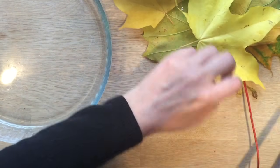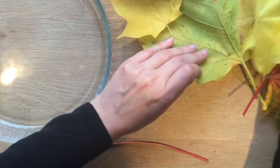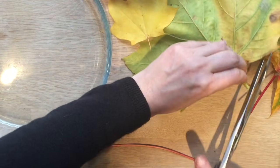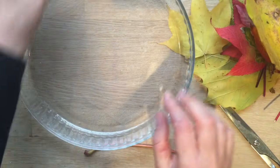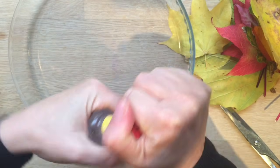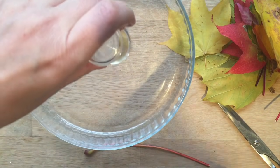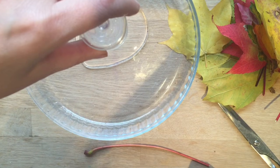Such beautiful colours at this time of year. I've pressed leaves before and obviously that works, but pressing often means you lose a lot of the colours. So this is a better way of preserving the colours. So I've snipped off all the ends. Now I'm going to take my glycerine, which you get in the baking section, and use up the whole pot because I'm going to fill this shallow dish with glycerine.